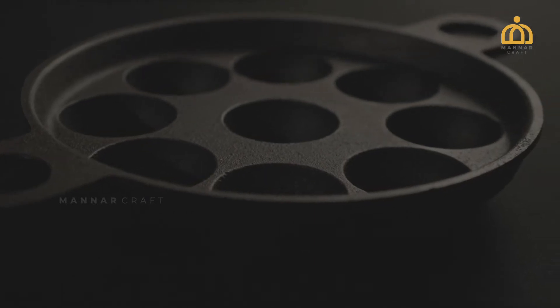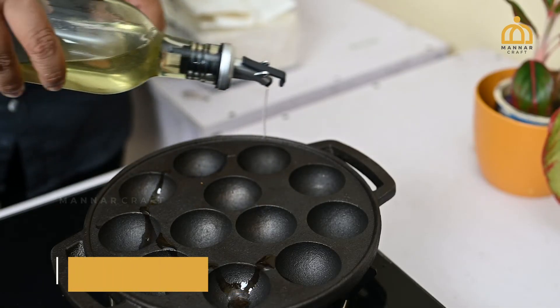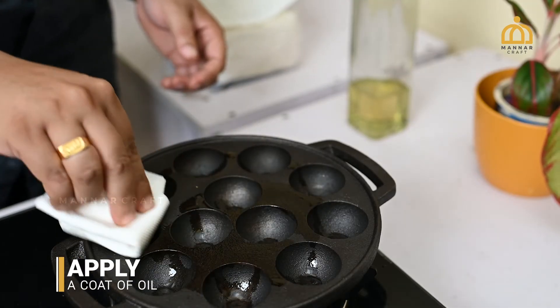It's important to understand how to clean and store cast iron cookware properly. The seasoned layer will fade with regular use of detergents, which can cause rusting. While cleaning after use, it's better to apply a coat of oil on the cookware surface to keep away rust and enhance the non-stick features.